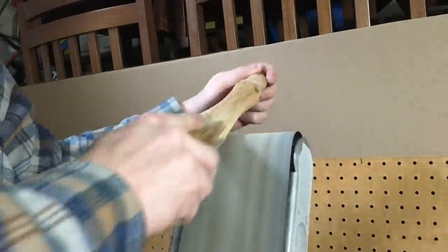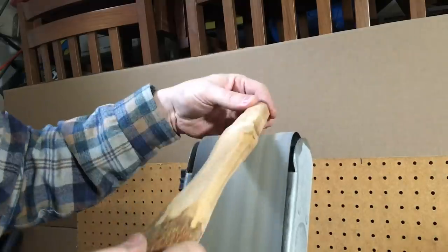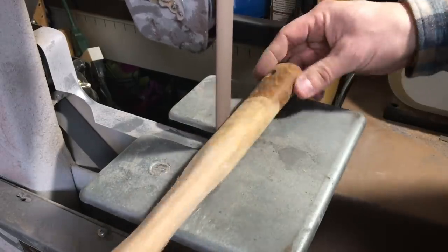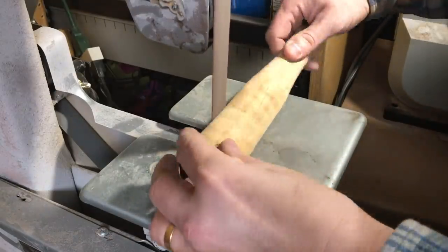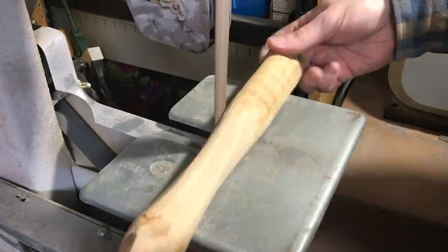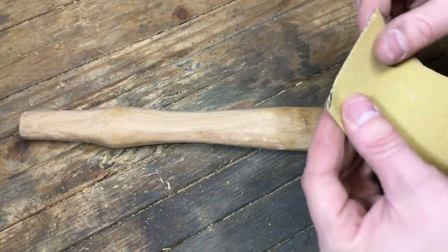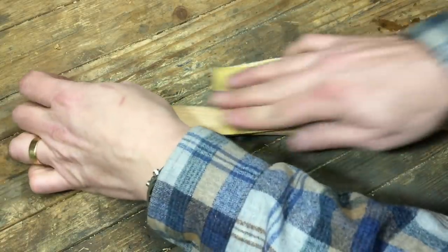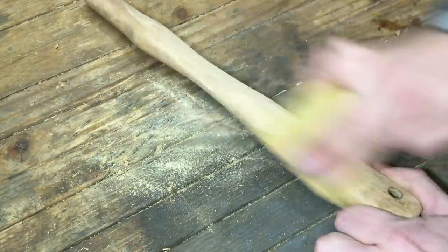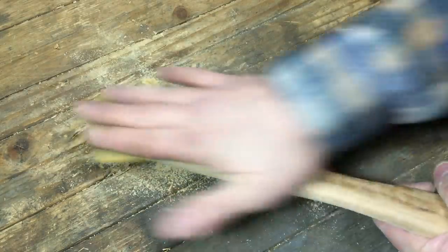Once I got that rough shape with the hatchet, I cleaned up the edges and rounded it off on my four-inch belt sander, then took it to my one-inch belt to clean up and smooth it. I have about 50 grit on the four-inch and 80 grit on the one-inch — though it's a used 80 grit, so probably more like 120. Then I cleaned it up with 120 grit sandpaper and took a 220 to it also to smooth it out and finish the handle.